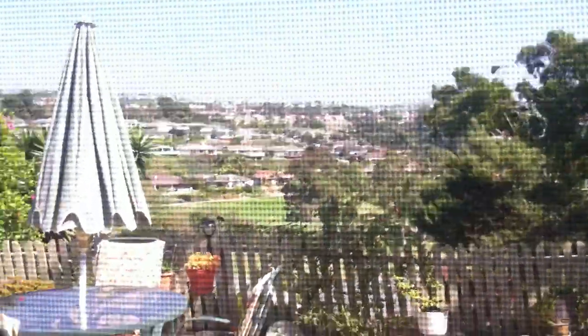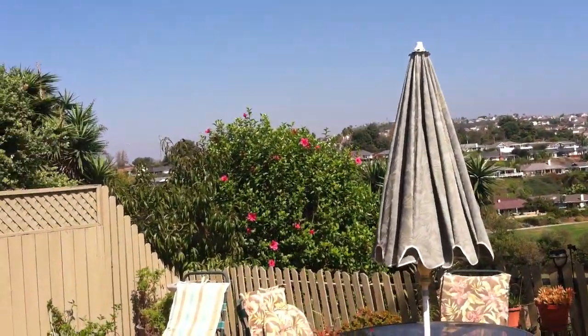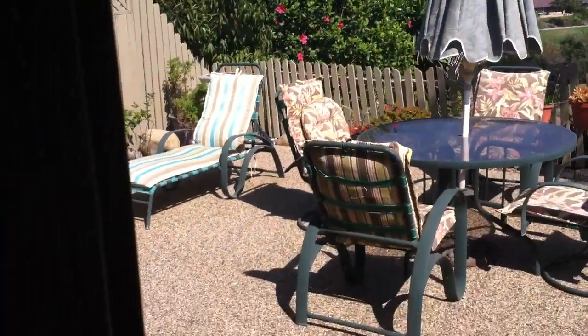Down here at this other house the fire never got down here at all and the sky is a little brown. The fire is all north of us and both of our houses are fine and I'm fine. Thanks for watching.